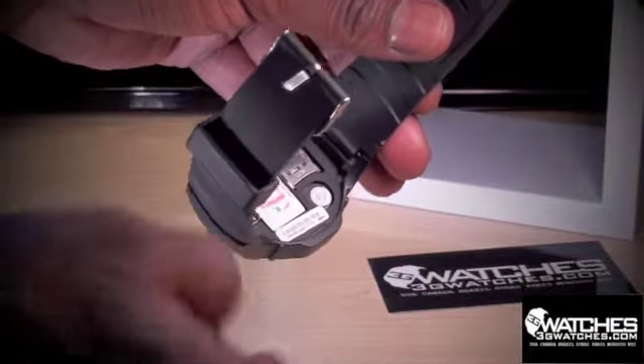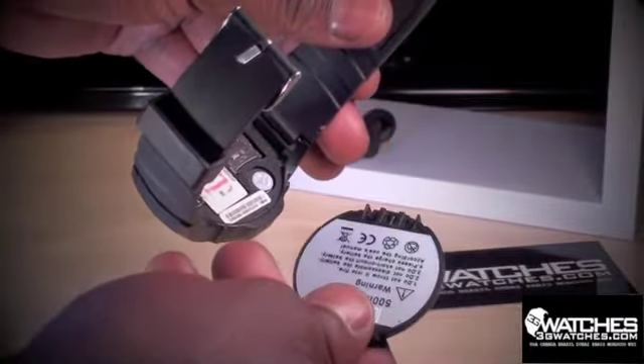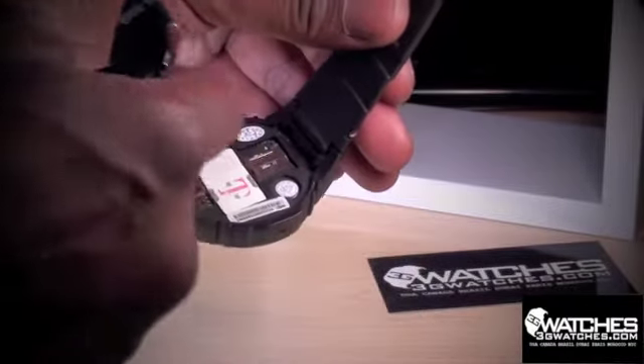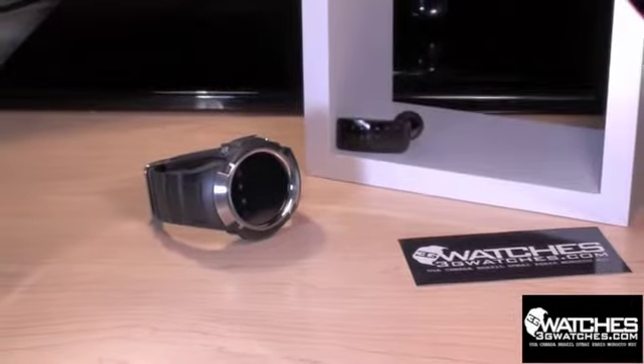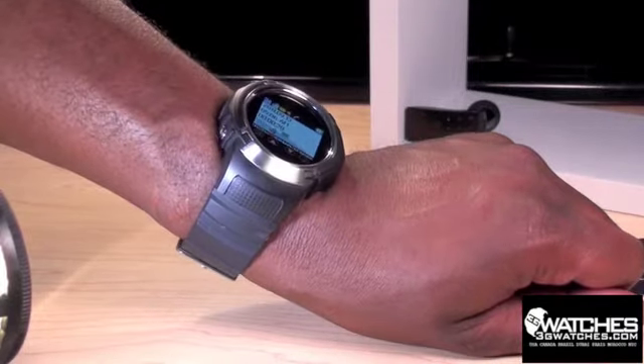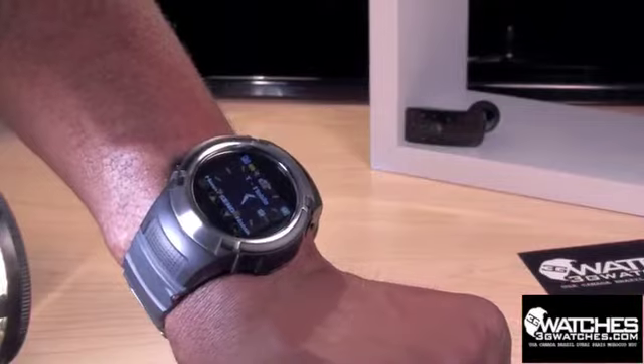Just insert your current SIM card from a provider like T-Mobile or AT&T and you're ready to go. Transfer your favorite music, videos, movies, and more straight to your new cell phone wristwatch.